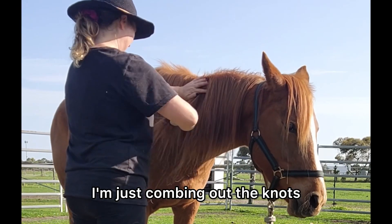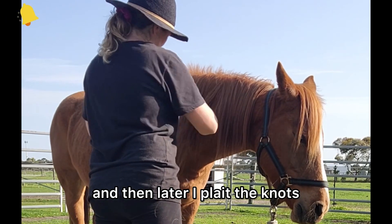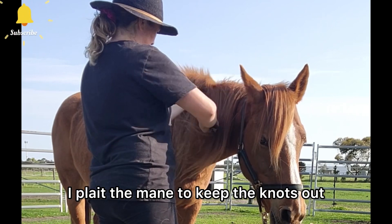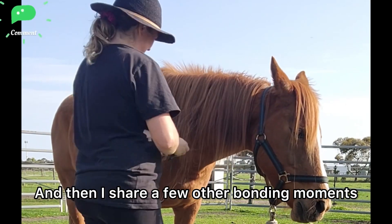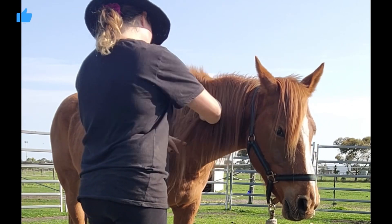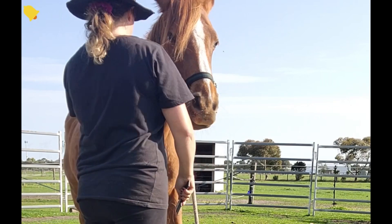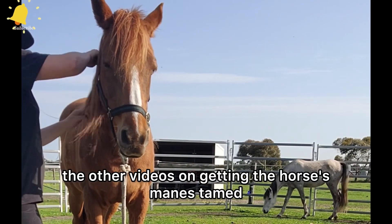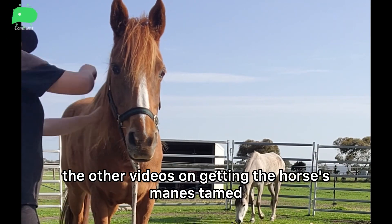I'm just combing out the knots and then later I plait the mane to keep the knots out, and then I share a few other bonding moments of Serenade and I. Stay tuned for the other videos on getting the horses' manes tamed.